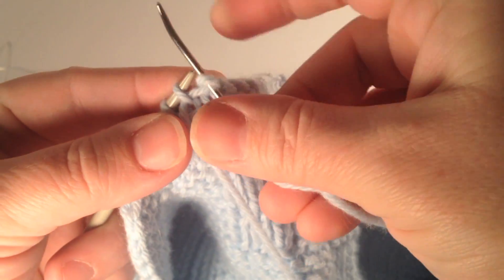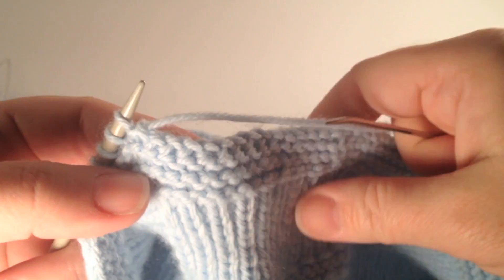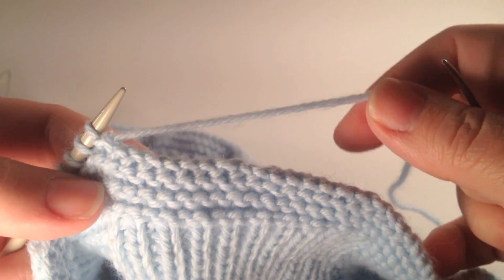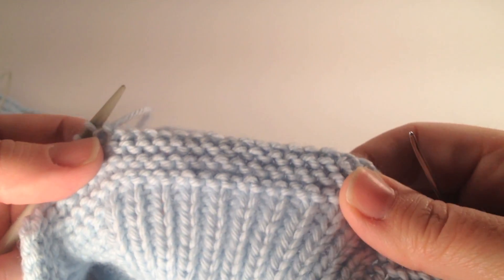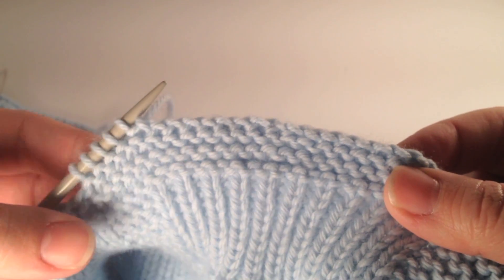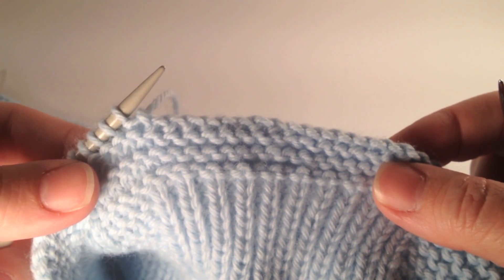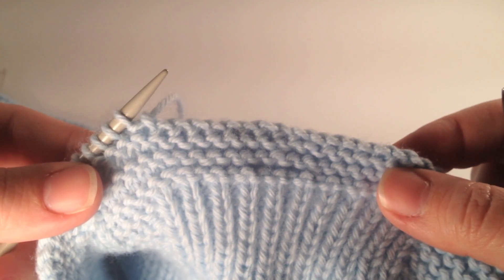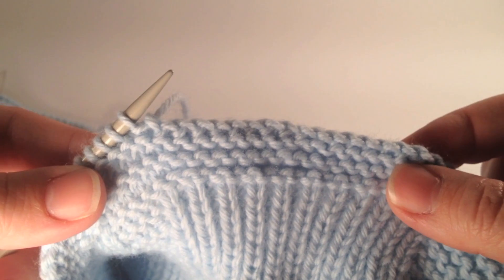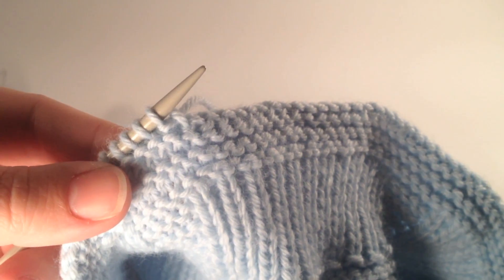So again, this technique is just to go through the first two stitches inserting your tapestry needle as for purlwise, and then the last part is to insert the needle through the first stitch up through it as if knitwise, and you pull that stitch off and pull the yarn through. This is Nin of Keswick Arts and Crafts — have a good day!